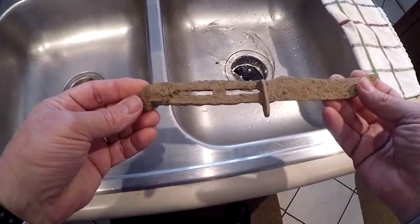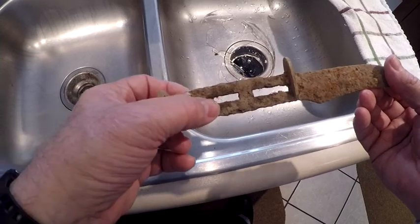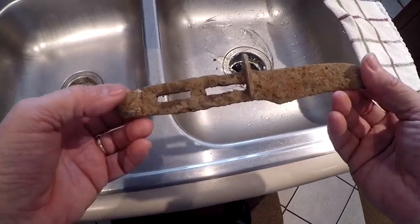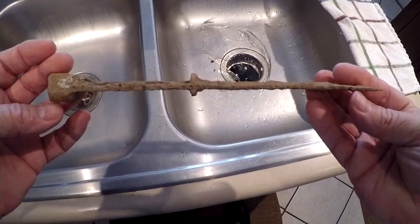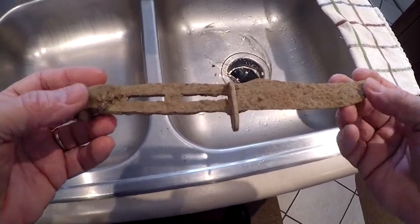Y'all remember that knife I found? Exploring Alabama wants me to try to restore that. I think I can.